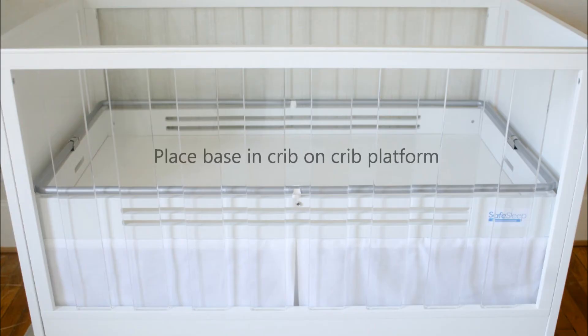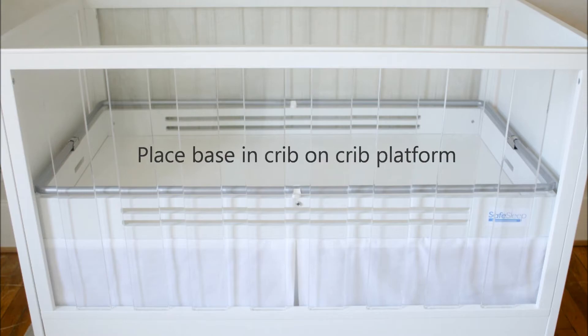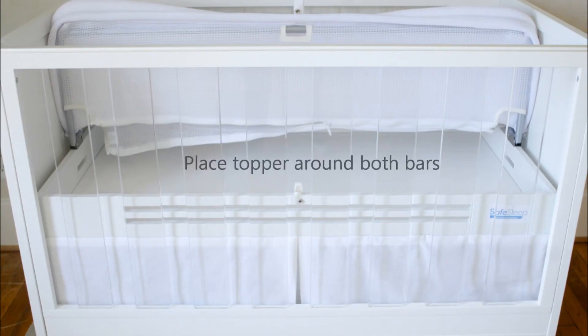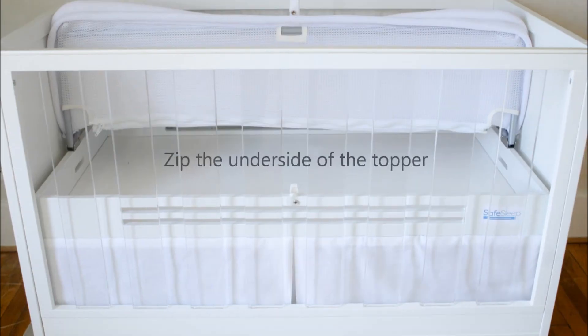Place base and crib on crib platform. Lift the metal bars. Place topper around both bars. Zip the underside of the topper.